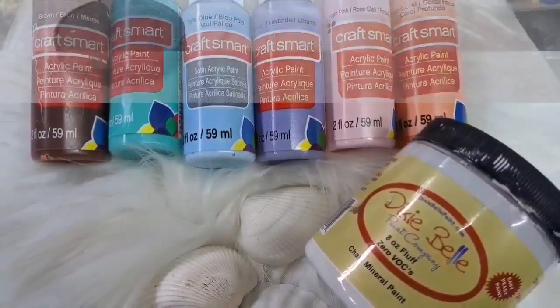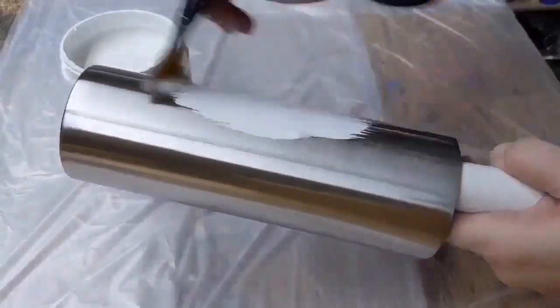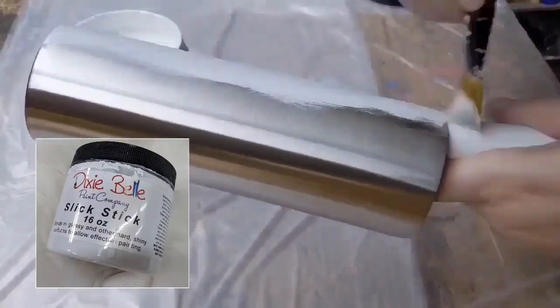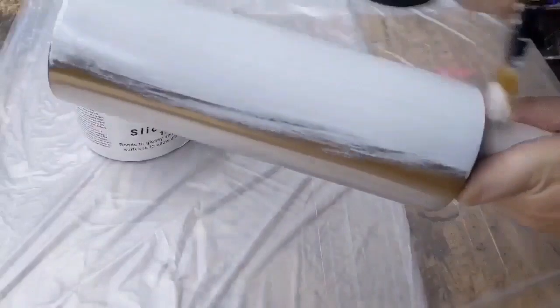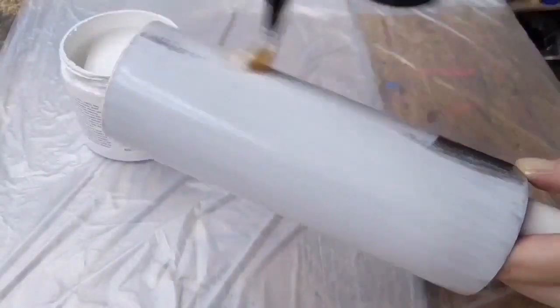The first thing I'm going to do is start with a blank clean stainless steel tumbler and apply two coats of Dixie Belle Slick Stick. This is a water-based primer specifically designed to bond to glossy surfaces. I'm going to let each coat dry for about an hour or two and then I'll move on to the base coat.